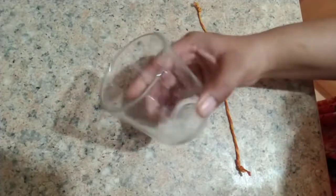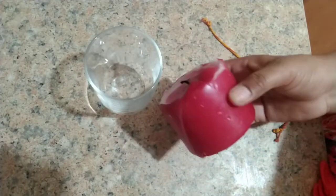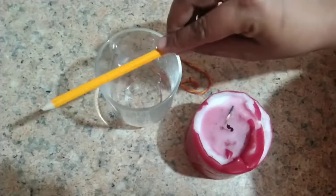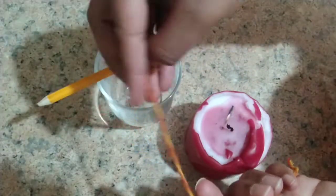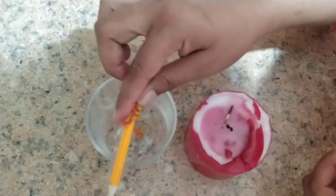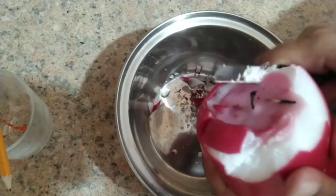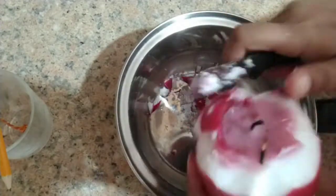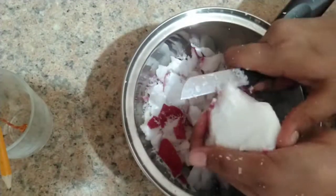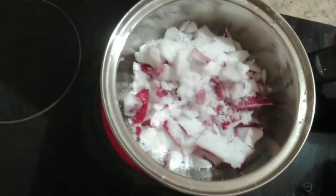Let's start making the candle. I have a jar here — I have washed it. I had a candle from Diwali and I'm going to use a pencil to keep the wick straight so that when I add melted wax it sets straight. Twigs were available in the market but I really didn't want to spend any money, so I'm going to chop my candle and melt it on the induction. If you melt it on a flame, make sure to use the double boiler system because it can be dangerous.